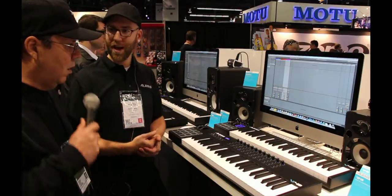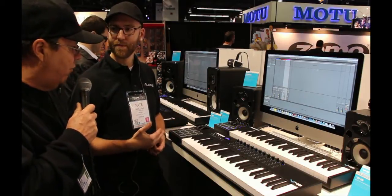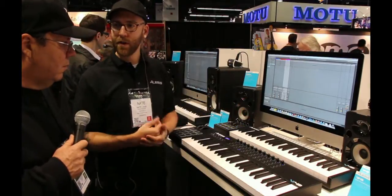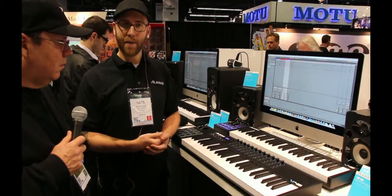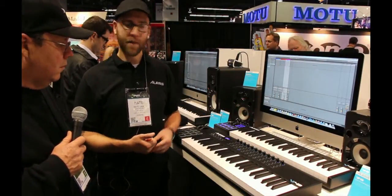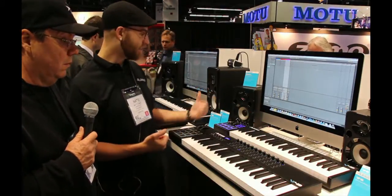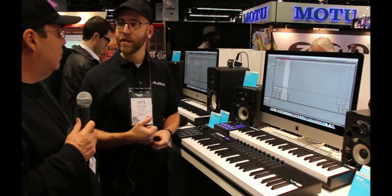So those are our two new lines. For pricing on the V series: the V25 is $79 US, the V49 is $99 US, and the V61 is $149 US.